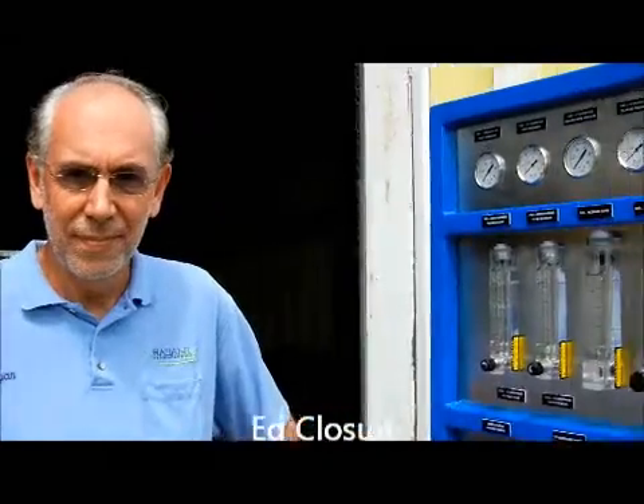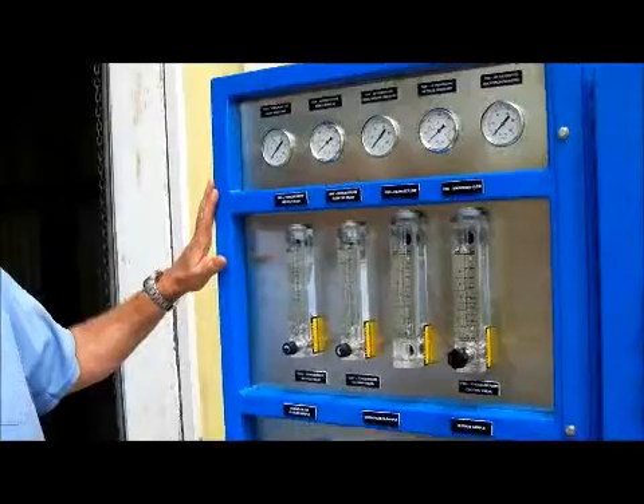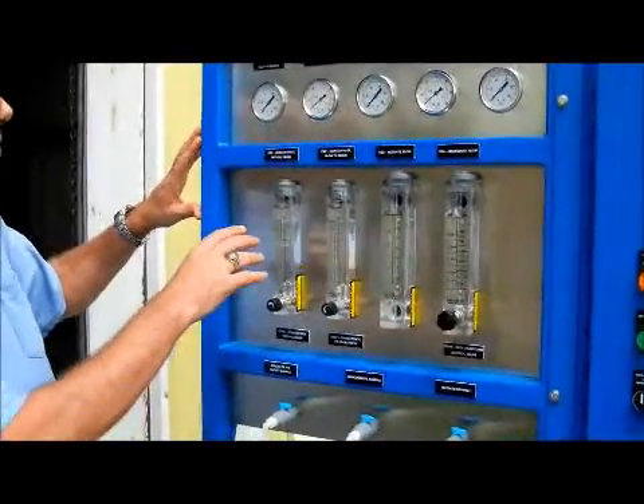We're going to go over the UF system. This is the system. It's designed to make about six gallons a minute of filtered water.